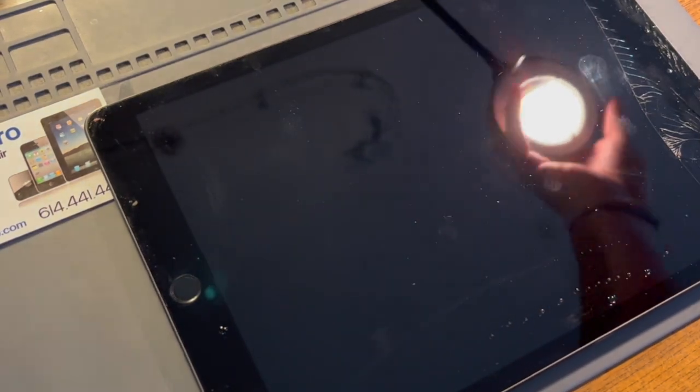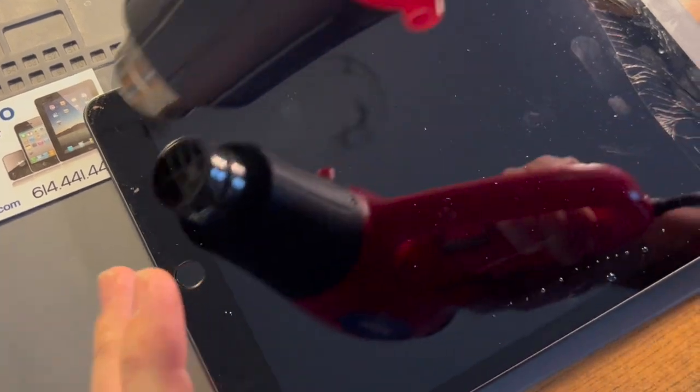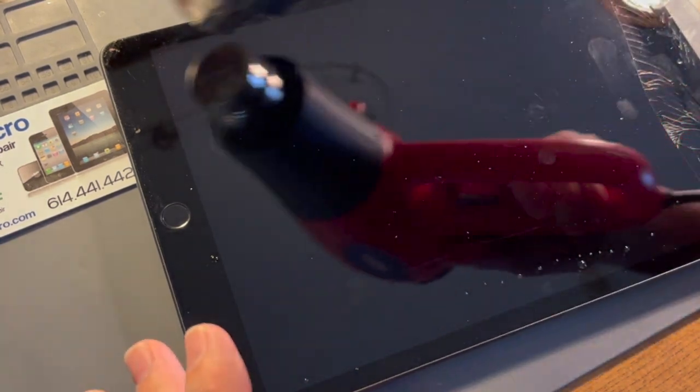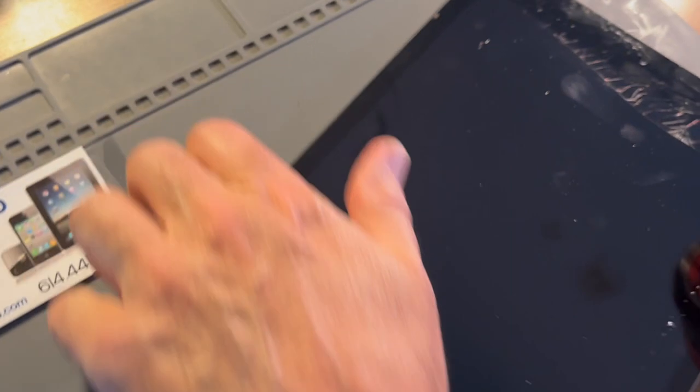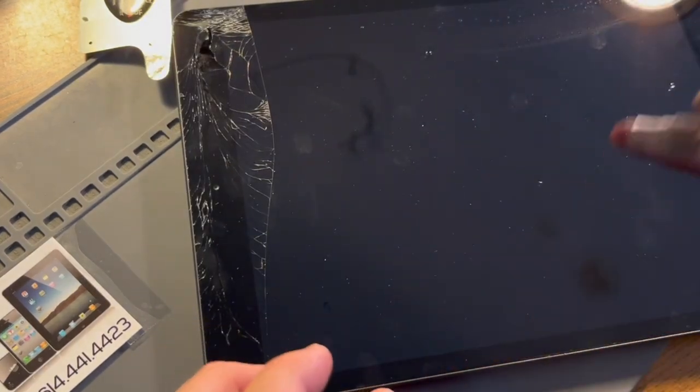I'm going to start out here just heating all the way around all the edges, even up here where it's highly fragmented. Once I get it warmed up pretty well, that's when I like to take the 91% isopropyl and hit all the edges. I don't want to spray too much up here where there are holes and pieces of glass missing.